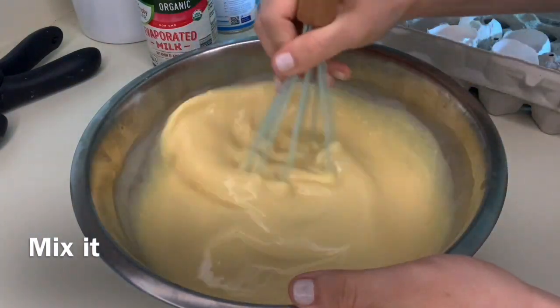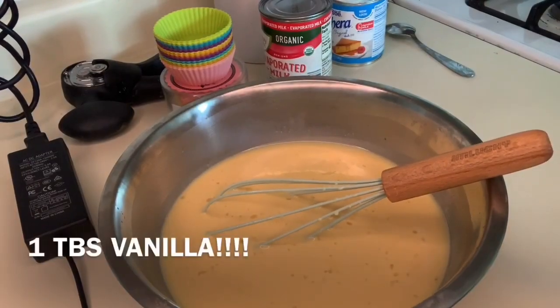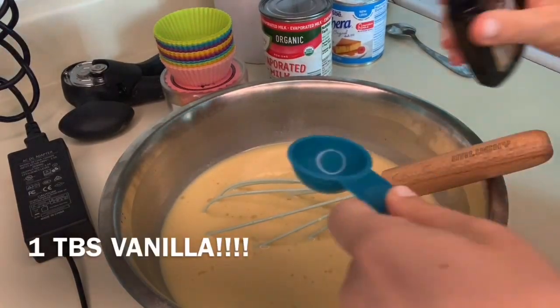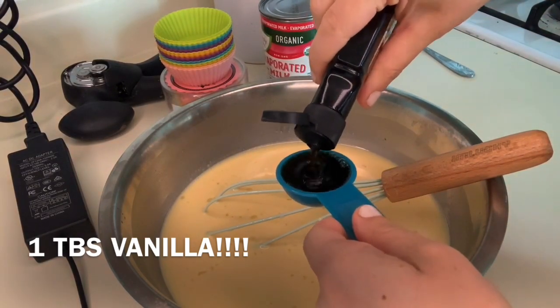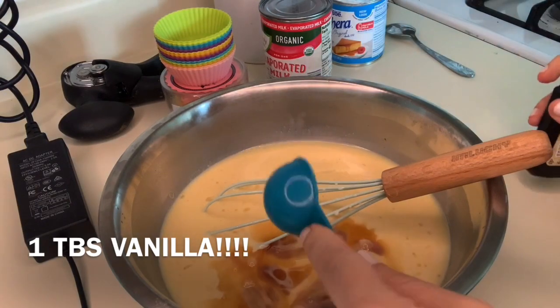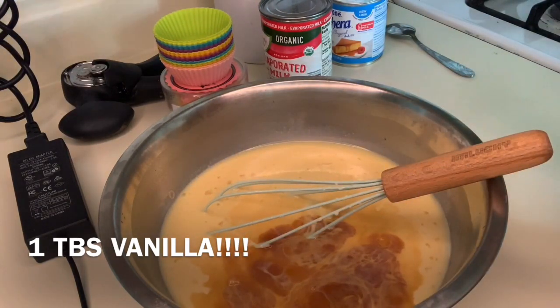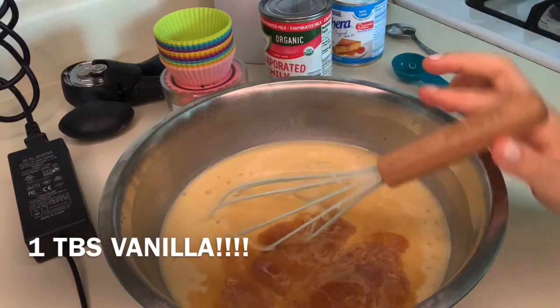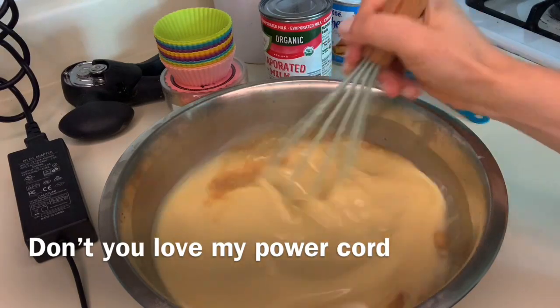I think froth is the word of the day today. After it's all ready and mixed, you're gonna add in some vanilla — about a tablespoon. You can also do something like almond extract if that's what you're feeling. But vanilla is for us basic folks that really just want to make a normal person flan.